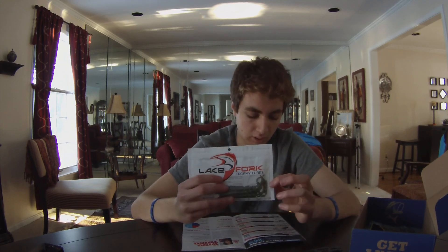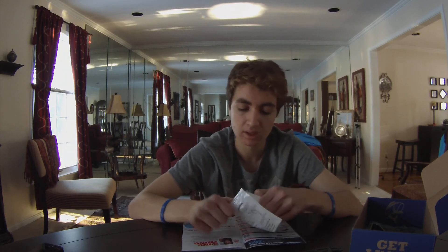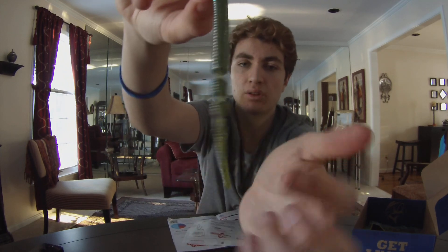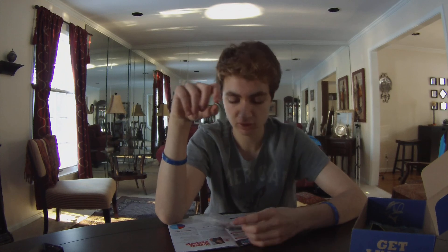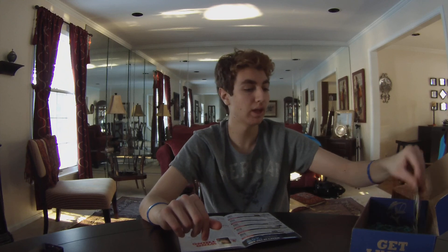Then you've got the Lake Fork Hyper Finesse Worm — about four and a half inches — retailing for $5. I'd use this on shaky heads, Texas rig, or Carolina rig. It's basically like a long Senko with thin markers and a little tail. I'll be honest — I've used a bait that looks kind of like this and it's probably one of the best baits I've used. It'll catch fish when nothing else is biting, so I'll definitely be relying on these.